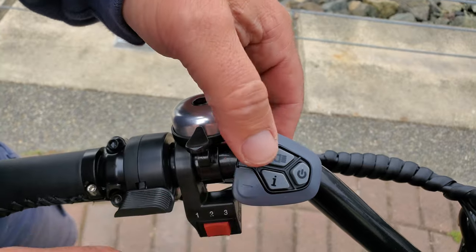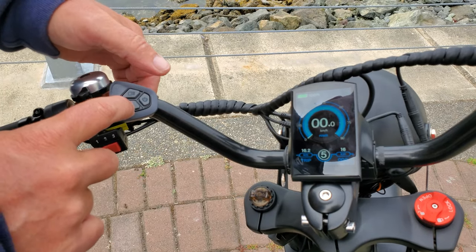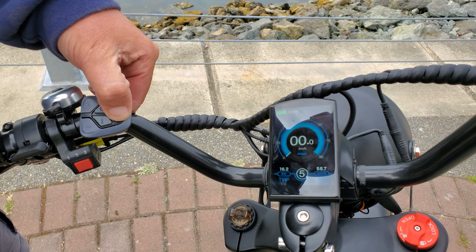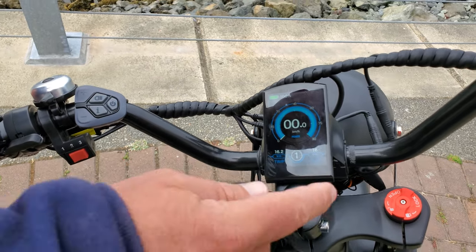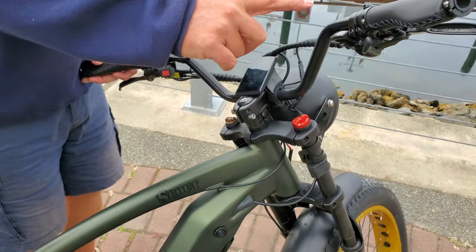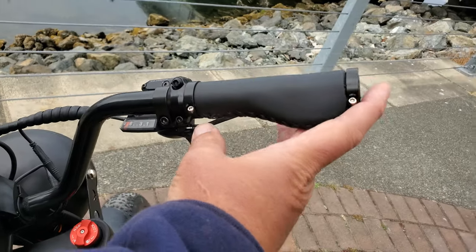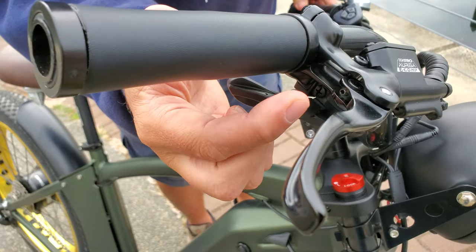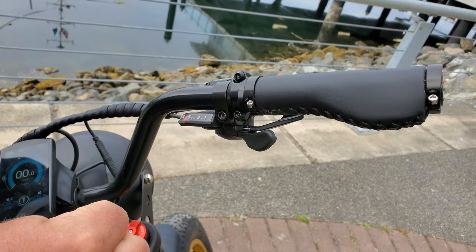Over here we've got plus and minus — that controls the power assist level, which goes all the way up to five. There's various other things, but the big one is the power button which shuts it off. Turning it back on is super quick and easy — it boots up really fast. Over here is a lock for the suspension, which I'll show you in a moment. Up in the top right corner we have the gears. There's a switch at the front to bring it down and one at the back to go up — standard bicycle gear shifting.